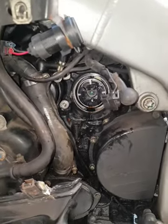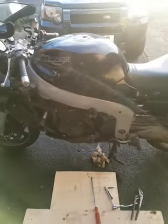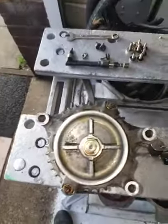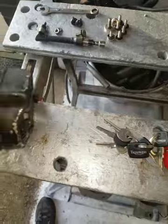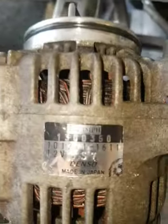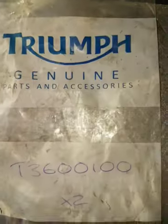It's the Triumph ST955i, this one's a 1999 model, and it has this four-bladed drive with the Kush rubbers. This is a Nippon Denso alternator, which is in fact four-pole. And that's the O-ring part number.